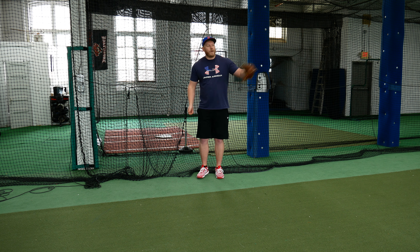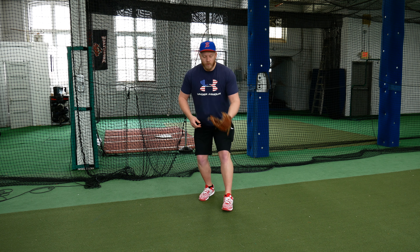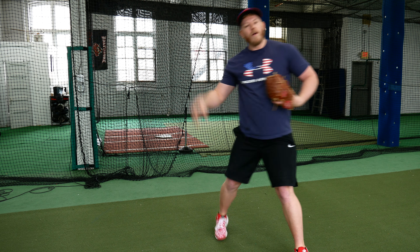One more time — pitcher goes into his motion: left foot, right foot, left foot. Now the ball gets hit to me. It's a routine ground ball. I'm moving, moving, moving, the ball comes in — right foot, left foot, field the ball. Now first base is over that way, so I go right foot, left foot, and now that ball's on its way and I'm going to get my out.